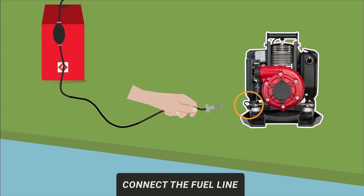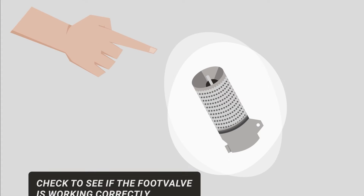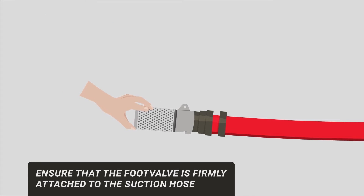Firmly press the fuel line connection onto the pump fuel connection and twist to lock in place. Check to see if the foot valve is working correctly by pressing on the spring-loaded valve located at the bottom. Ensure that the foot valve is firmly attached to the suction hose — it should be hand tight.